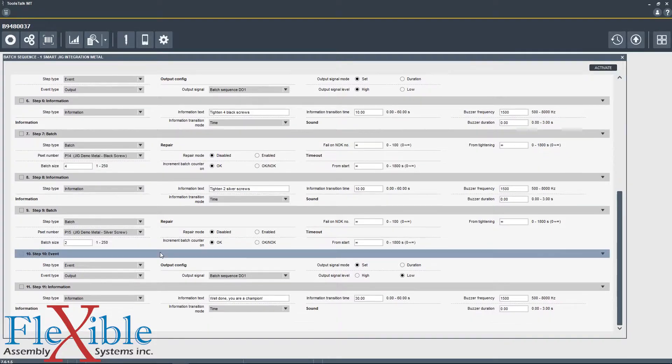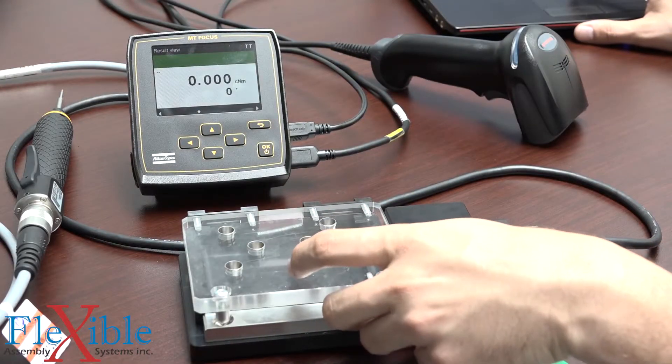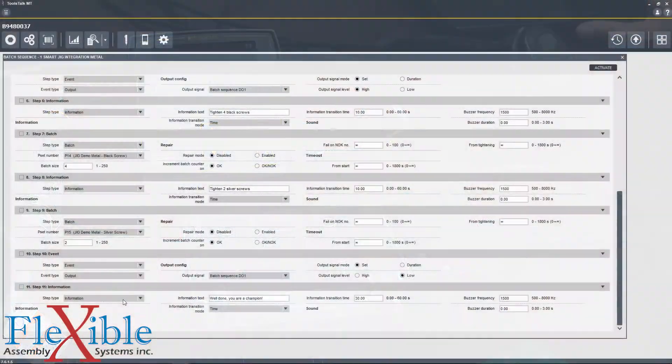Once the controller has determined that we've finished all of our tightening, we will then send an output signal of low to our Smart Jig to release it so that we can open it. And then an information step will finish the job and tell us 'well done, you are a champion.' This will stay on screen for 30 seconds before it resets and starts the batch over from step one.